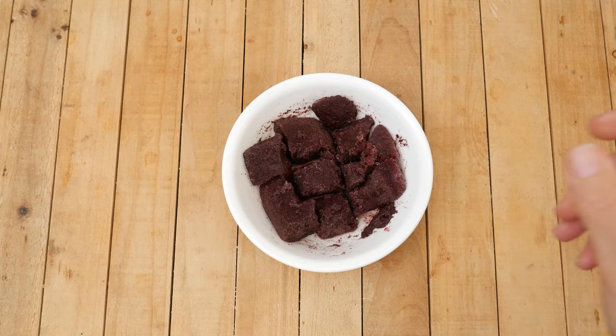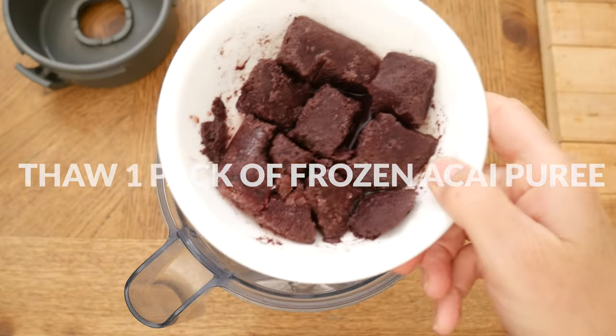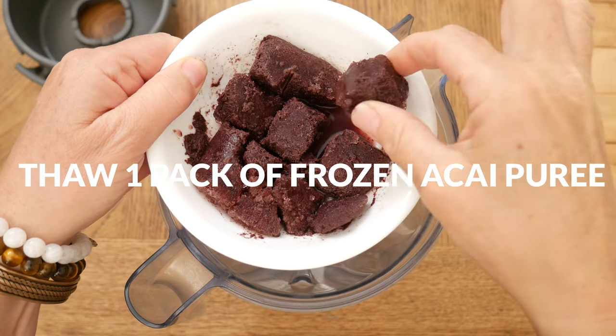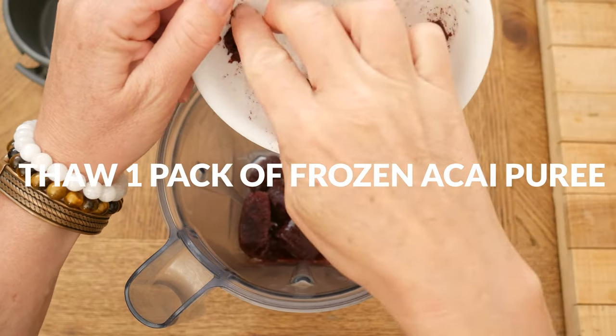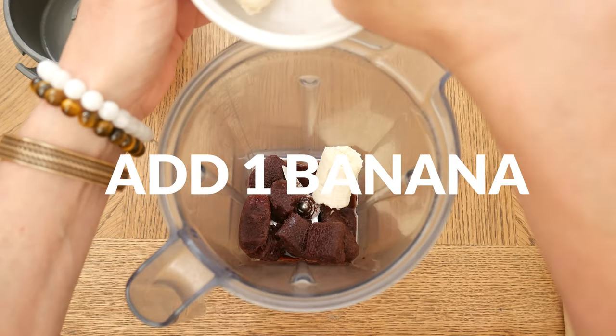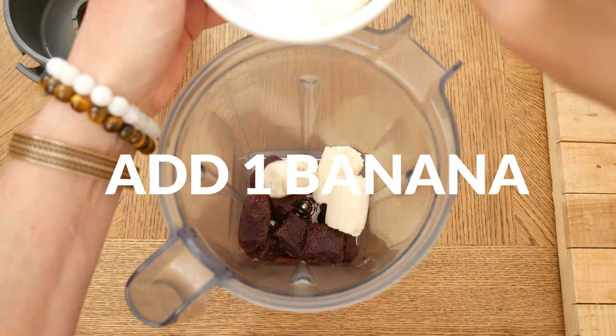Let's begin by taking one pack of unsweetened acai puree, letting it thaw enough to break it up into chunks and then add it to your high-speed blender. Next we're going to be adding in one potassium-rich banana for some natural sweetness.